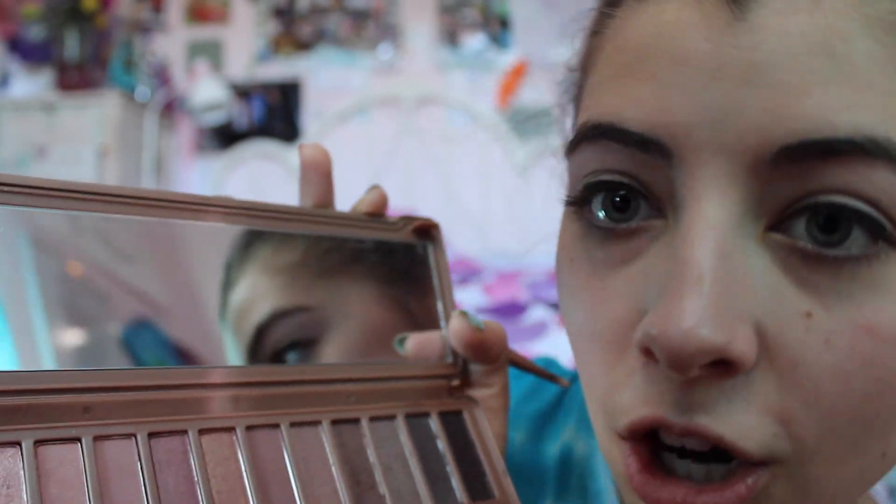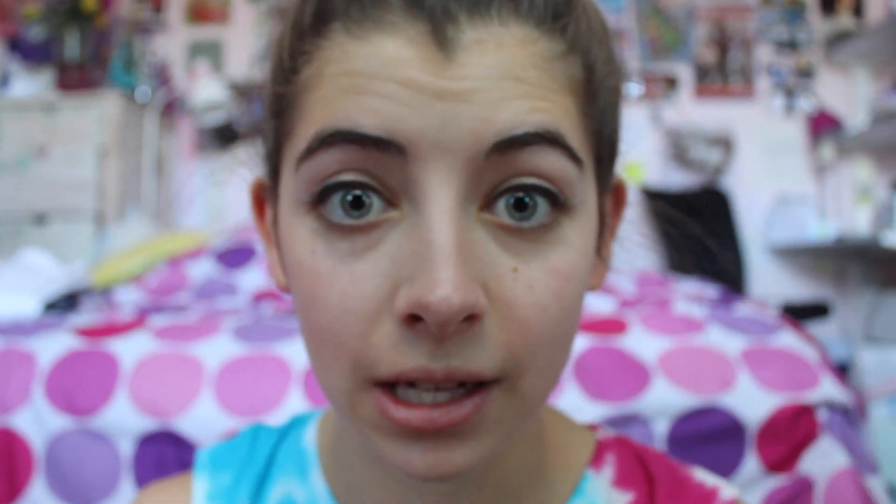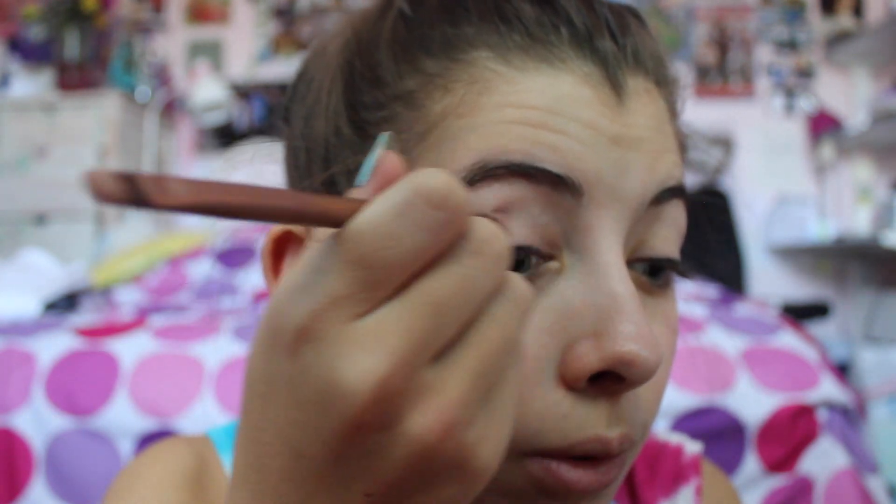Next, you are going to take this one right here — it's called 'Limit,' it's the fourth one. You're going to take that and put it all across your lid. I apologize that you guys have to be this close to my face.